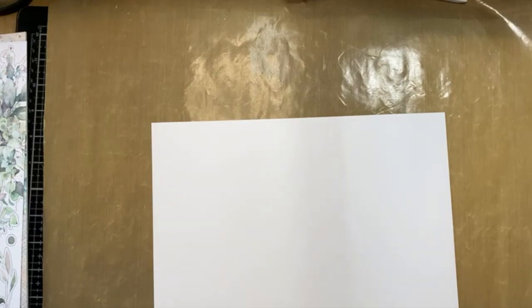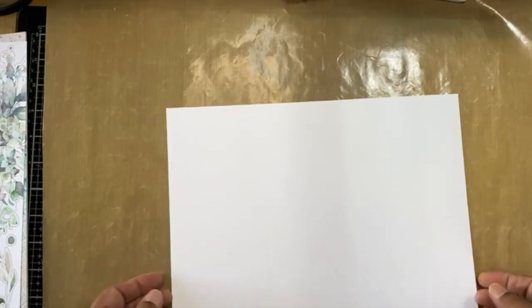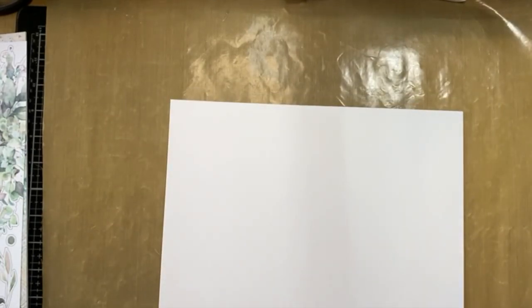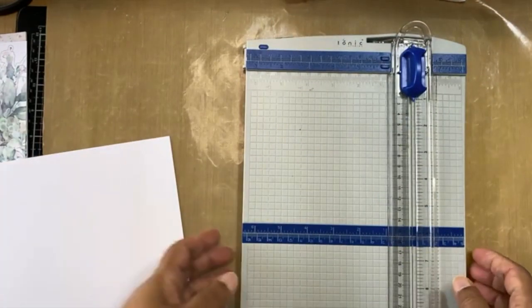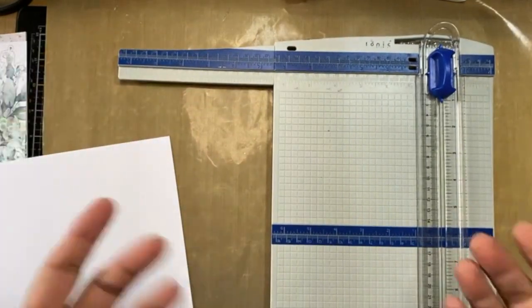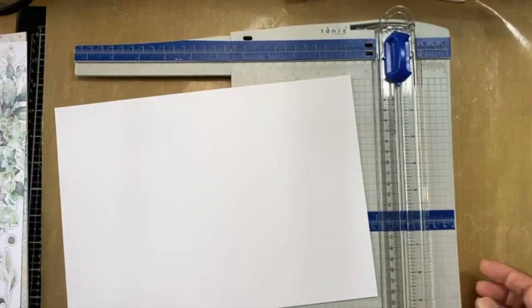I'm calling this the pop-out tall card. I'm starting off with a piece of white 250 gram card — this is a fairly heavy weight. You can't do this on a flimsy card because the flimsy card is just going to fall over every time. When you're giving someone a gift of a card you don't want it to be top or bottom heavy so it flops over; it needs to hold its shape. Always work with 250 gram or heavier.